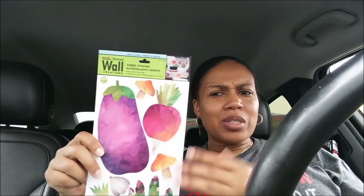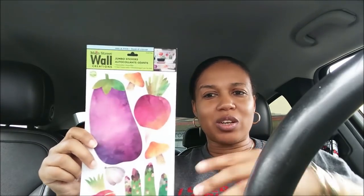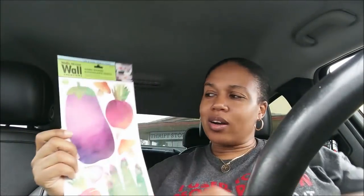I picked up two of these vegetable sticker packs — I think my mom will want one. I love food stickers and these were just super cute with their watercolor effect. You've got broccoli, garlic, and more. I was also thinking these would be cute for a garden — you could put the sticker on cardboard, stick it on a stake, and label what you're growing.